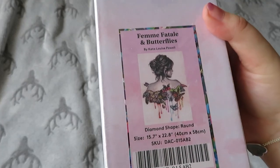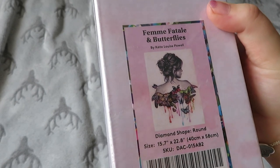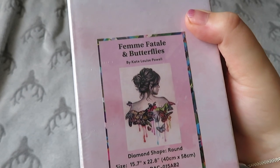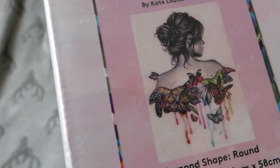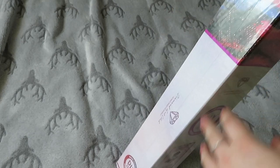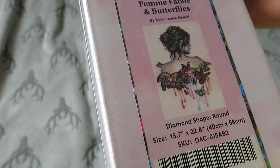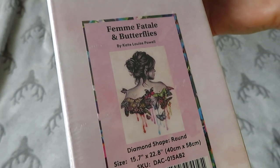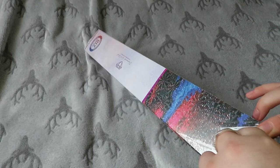So the little one is Femme Fatale and Butterflies — I'm pretty certain they've changed the name of it, because I feel like it's called something like Butterfly Effect. It is by Kate Louise Powell, and it is a round, 40 by 58.